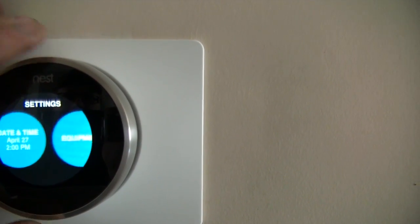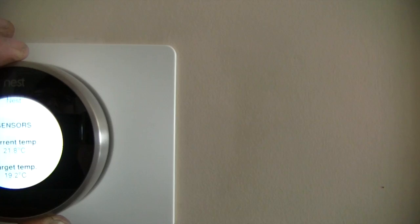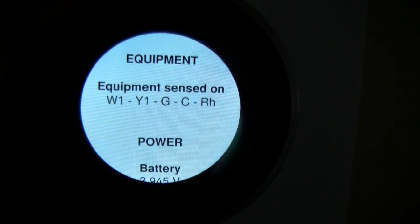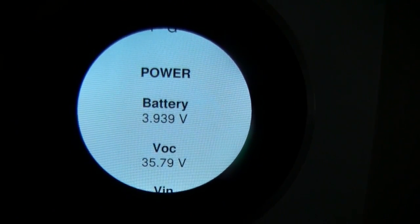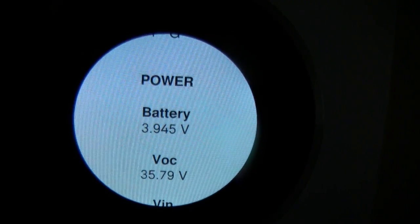Let's go into technical info. You can see right there how I have it wired up now. My battery says 3.9, and once your battery goes below 3.6, your Wi-Fi will drop out and you'll